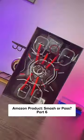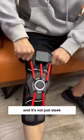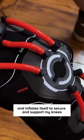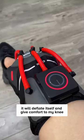Amazon product smasher pass part six. This smart knee protector makes me look like a cyborg, and it's not just sleek but fully powered with great function. It reads my movements in real time and inflates itself to secure and support my knees during my workouts and sports sessions. When I rest, it will deflate itself and give comfort to my knee so I don't feel strained.